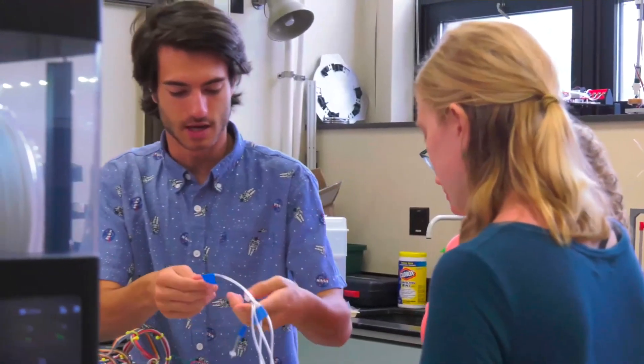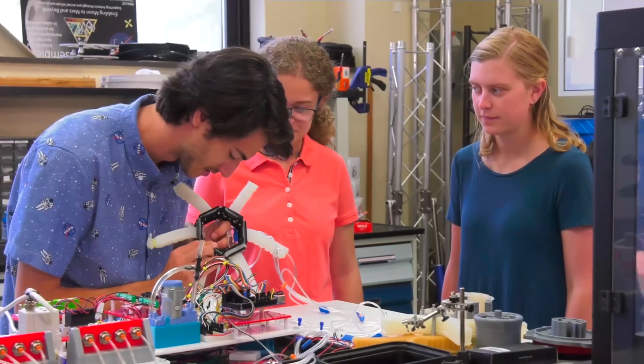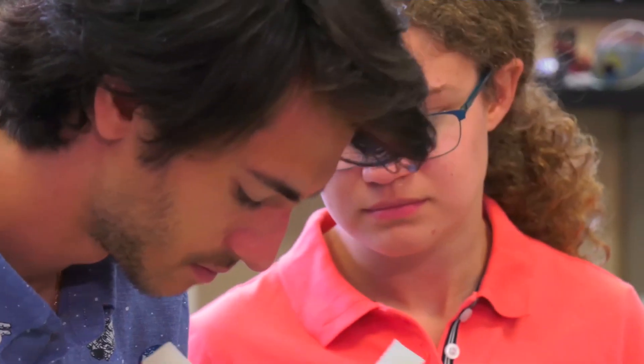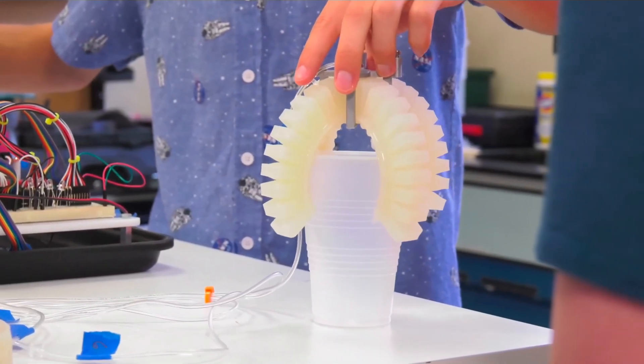When I was initially applying to NASA, I had the opportunity presented to me to work with the soft robotics team, and I thought it was just an interesting take — a different way of looking at things. I had never really thought about soft robots or even really heard of them before.